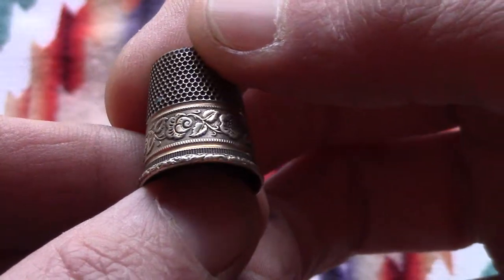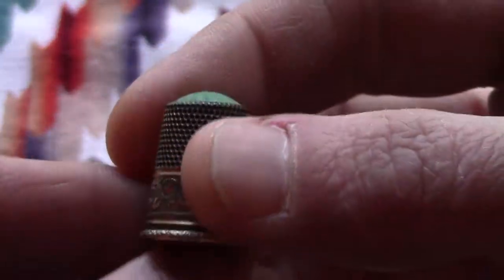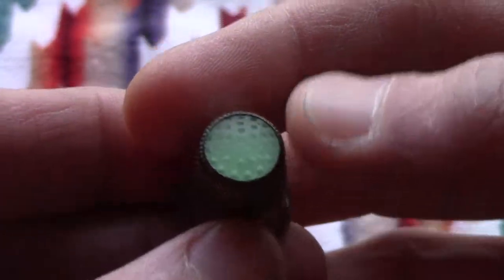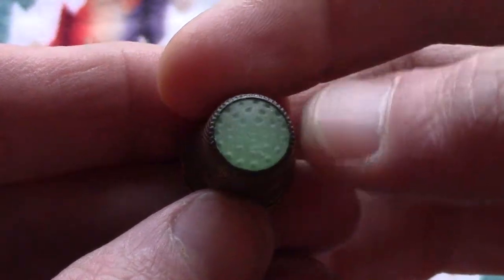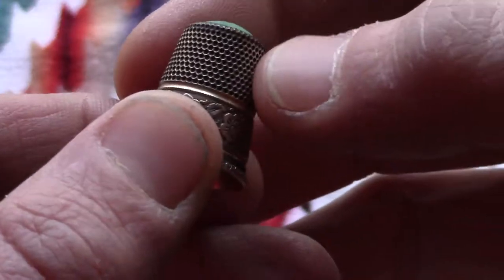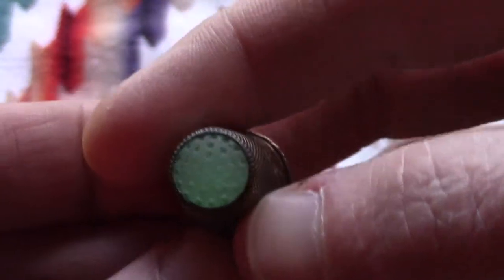I thought it was kind of cool. You can see it's got some nice detailed flowers on it, and it's got a uranium glass little top or insert. Those little holes are like the little needle holes in there.